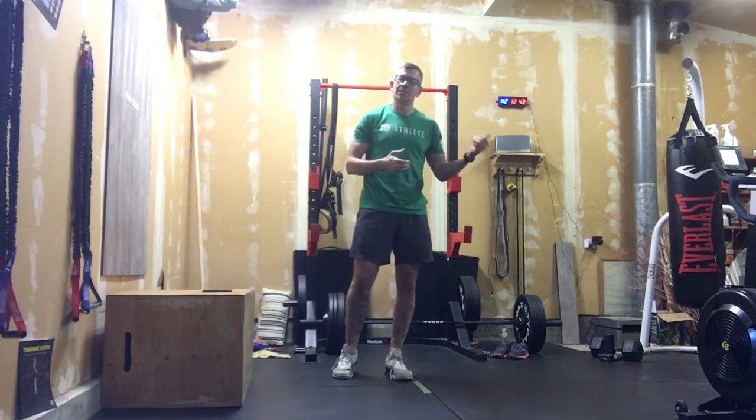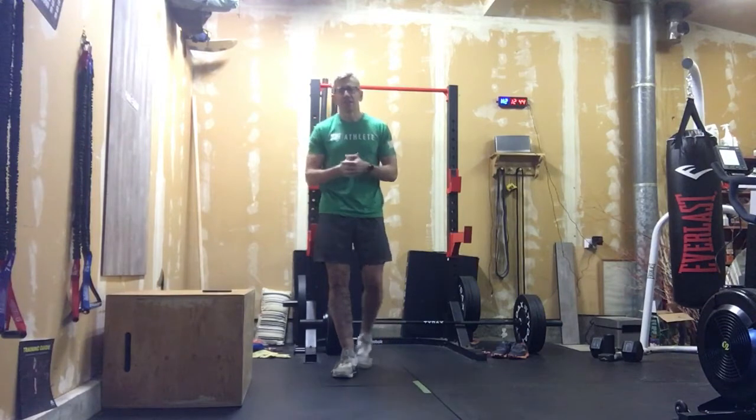So you would do your 27 air squats into 27 burpees, then 21-21, 15-15, 9-9. Nice and straightforward.